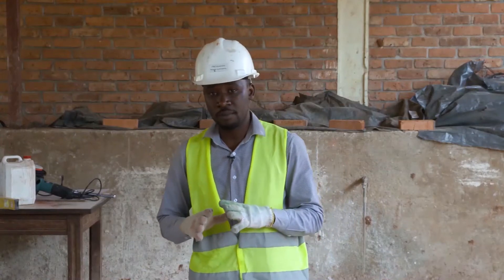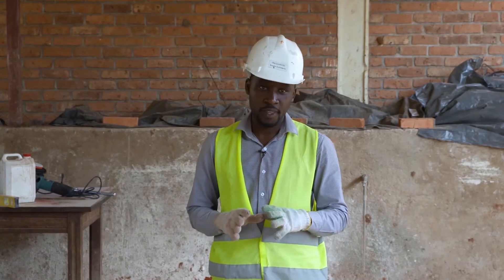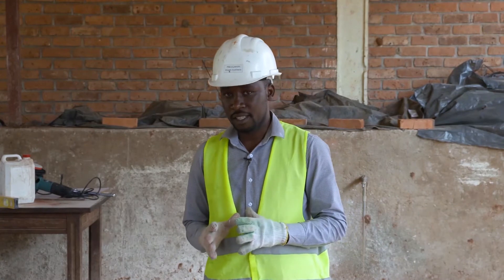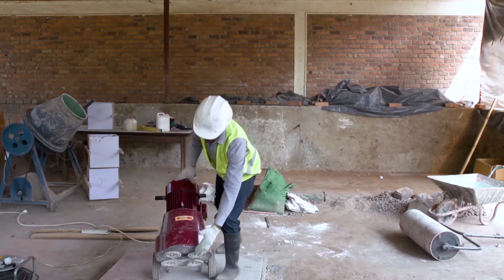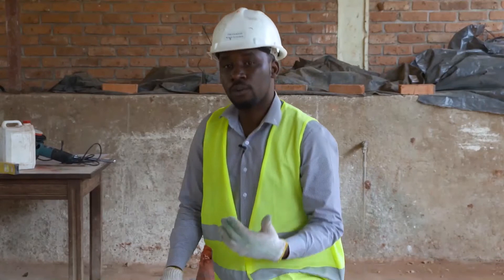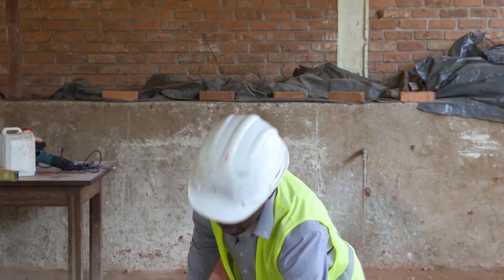So the next step is the smoothing process for a hard terrazzo. This is starting from the first grinding. We have to use this grinder machine, which is fitted with those burrs on the disc. For the first grinding, we may use the diamond disc or we may use the carborundum stone. Within this practice, we are going to use the diamond disc.